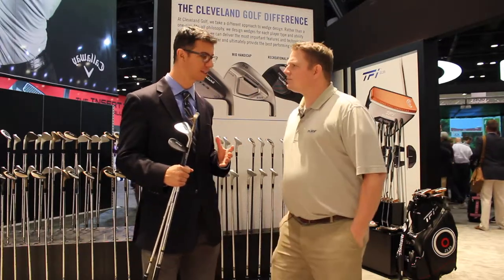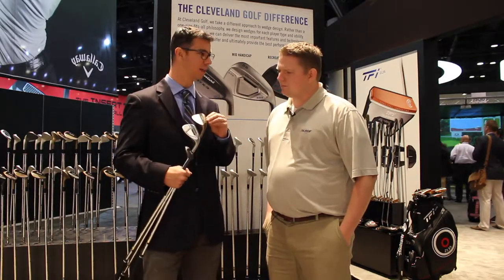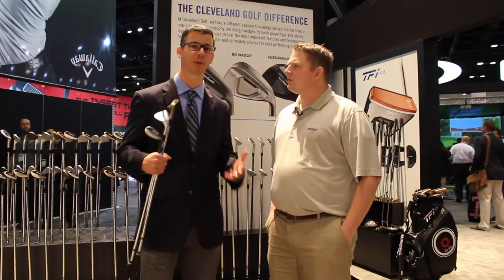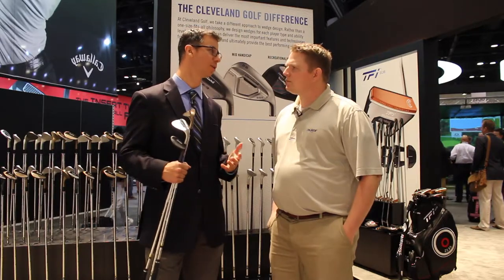Just to summarize what's new: you're going to see better and tighter dispersion getting you closer to the pin from our feel balancing technology — basically a better located CG. We also have a new sole technology, the V-Sole. It's going to get you in and out of the turf more easily, feel better, and improve head speed into the ball — all aimed at one thing: getting you closer to the pin.